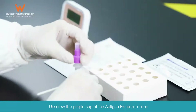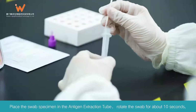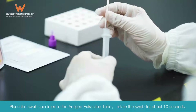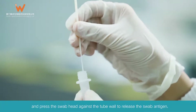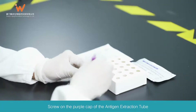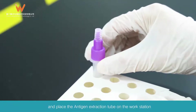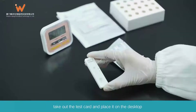Unscrew the purple cap of the antigen extraction tube. Place the swab specimen in the antigen extraction tube. Rotate the swab for about 10 seconds and press the swab head against the tube wall to release the swab antigen. Screw on the purple cap of the antigen extraction tube and place it on the workstation. Open the aluminum foil bag and take out the test card, placing it on the desktop.